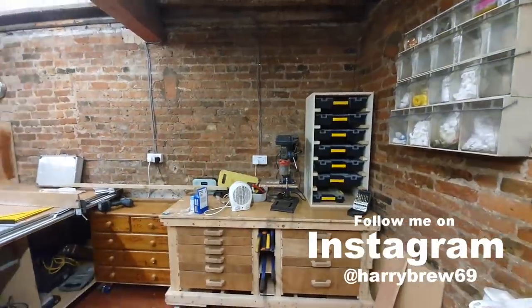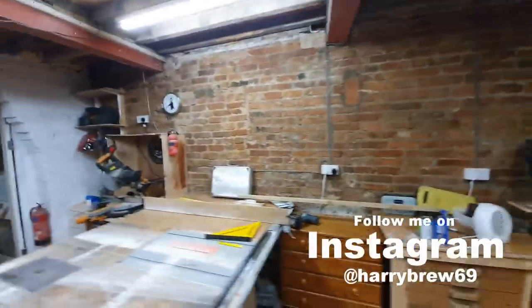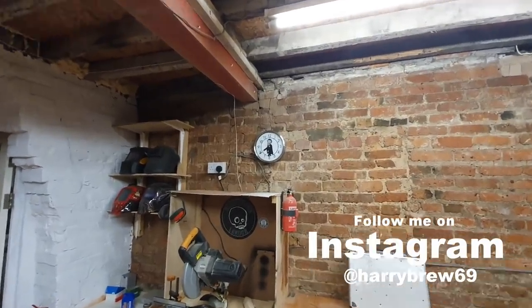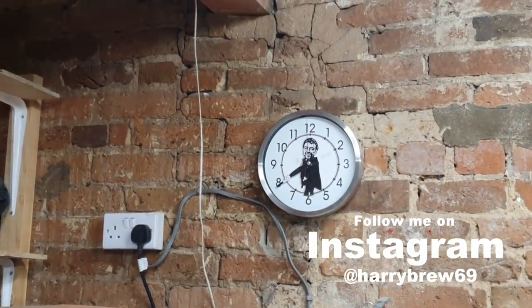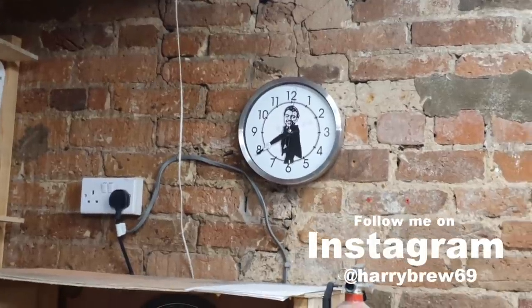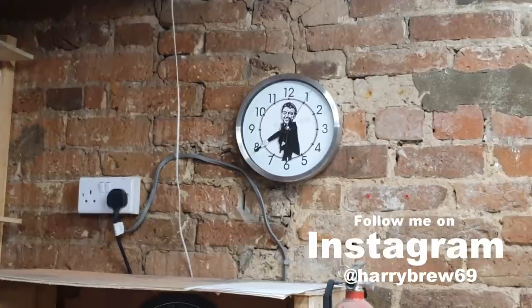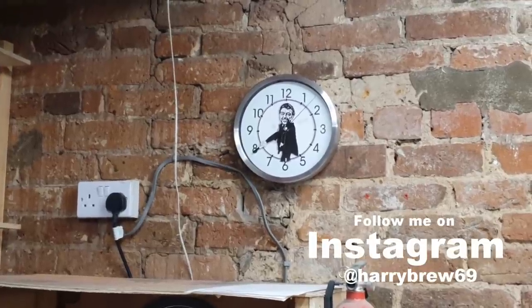See you on the next one — thank you very much folks. It's late, I'm going home. Look at the time: 22:07. The big hand's pointing to eight and the little hand's between six and seven.